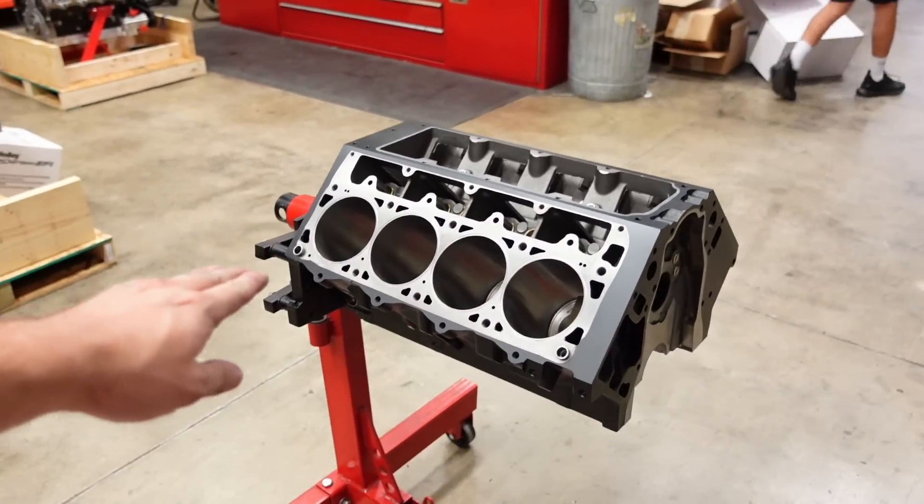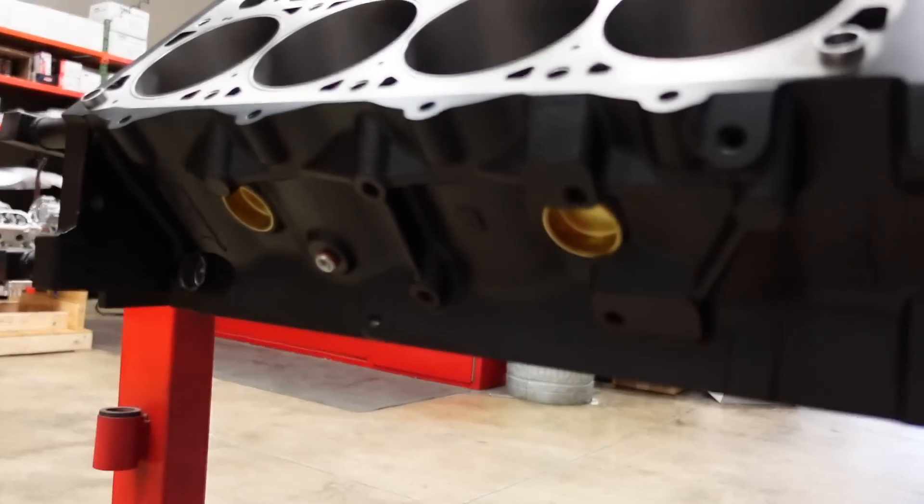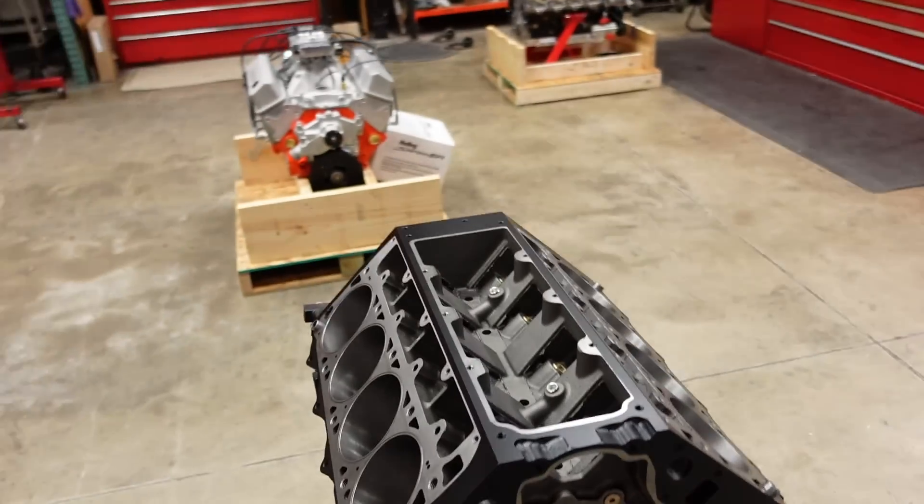That wraps up our block prep and machining video. It has been fully honed to size, it's got a nice paint job, cam bearings are installed, the freeze plugs are installed, and all the oil galley plugs are installed. In the next video I'm going to show you guys how we check bearing clearance, set our ring gap, and then we can start prepping this engine block for the short block assembly.